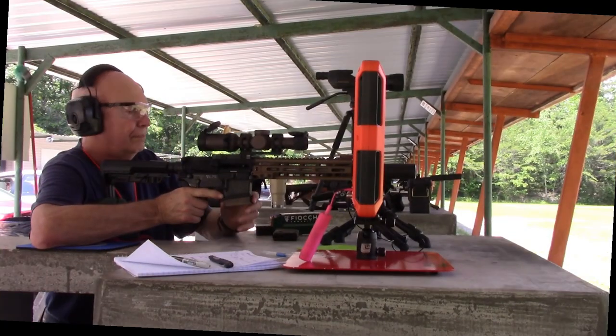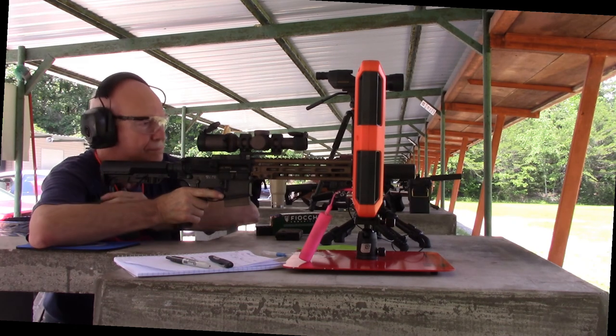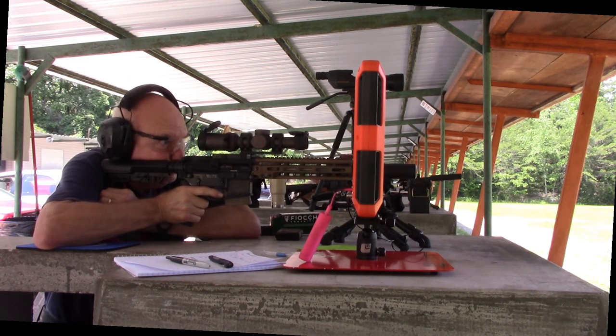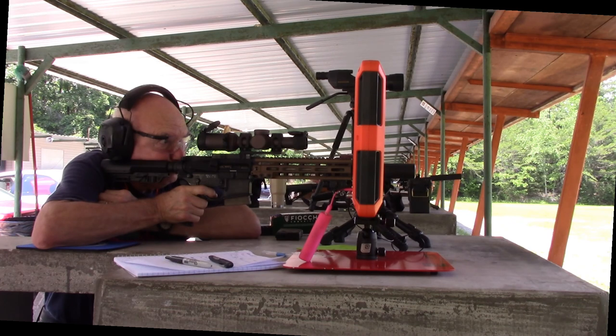Now it's time for the shorter barrel — this is the 10.5-inch Sequence Precision. Remember as you watch this: it's a very different setup, not just by barrel length. I'm using a 25-power scope with the 18-inch barrel and only a 6-power scope on this one, so I have a quarter of the magnification. Let's see how it compares in accuracy.